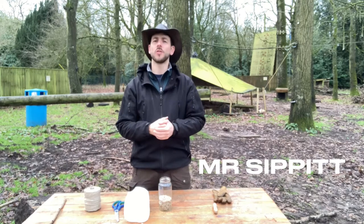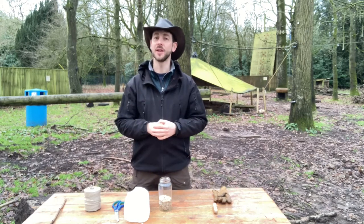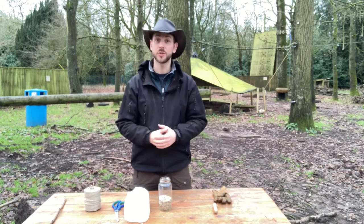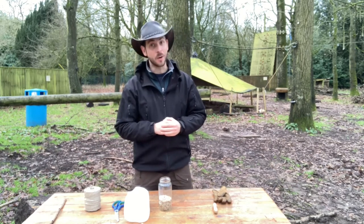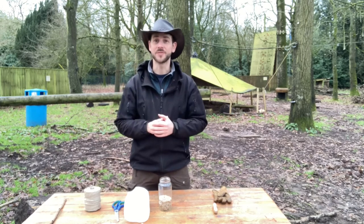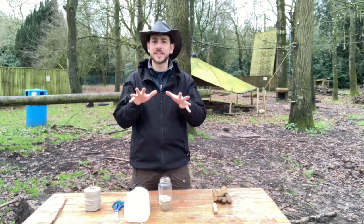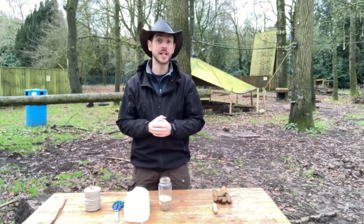Welcome back to the woodland on this very chilly winter's day. We hope you're well, we hope you're staying safe, and we hope you enjoy the activity that we have for you today. We've got a bit of a make for you today. As I said, we're in the middle of winter and it's starting to get its icy fingers really into the environment around us.